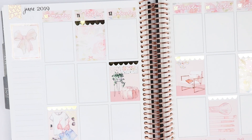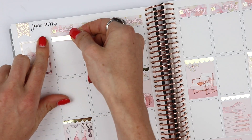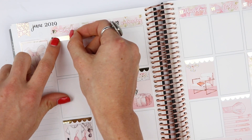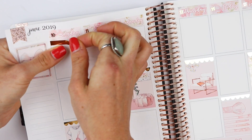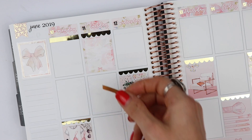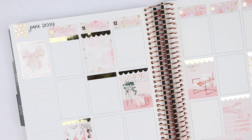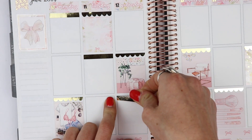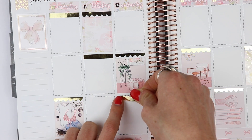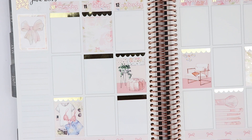That looks stunning, and then we're just going to scatter the headers. I'm going to use these solid ones, and I'm thinking I might use these in my sidebar. Because the washi isn't really washi, it's more like a washi flag, we'll see how everything looks at the end. That looks super cute.